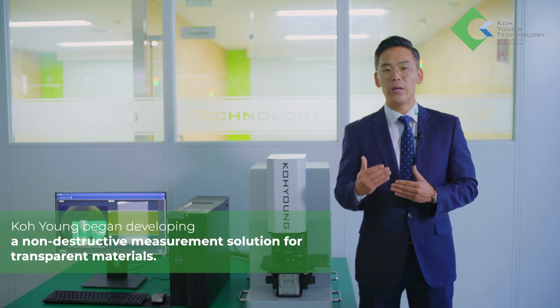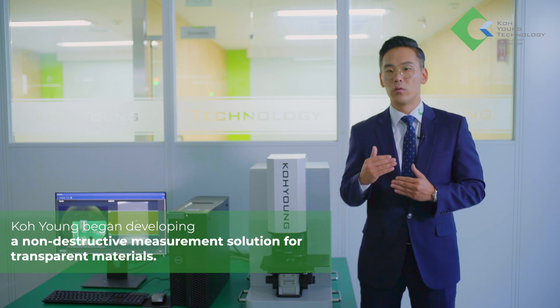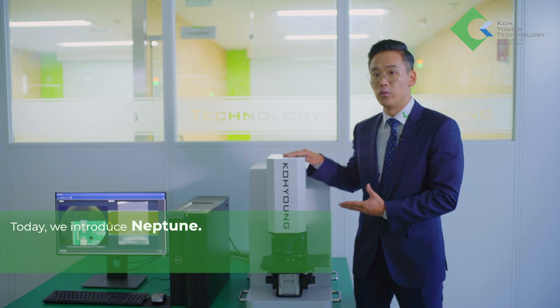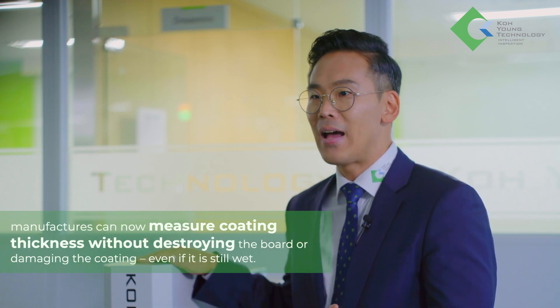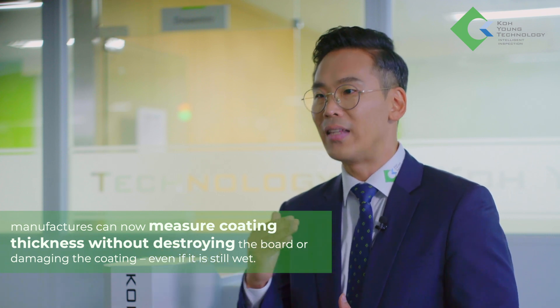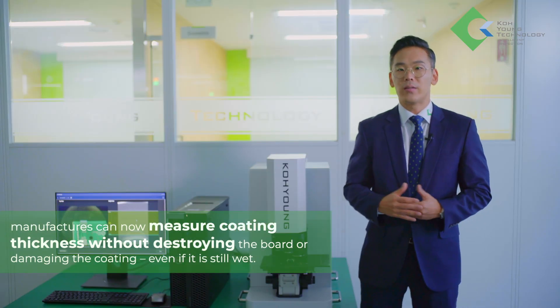Koyang began developing a non-destructive measurement solution for transparent materials. Today we introduce Neptune. Using the Koyang LIFT technology — laser interferometry for fluid tomography — manufacturers can now measure coating thickness without destroying the board or damaging the coating, even if it's still wet.